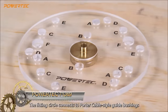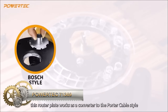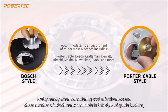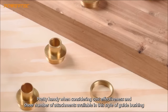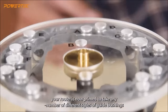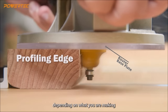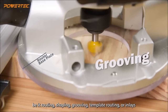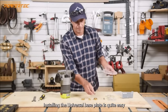The Powertech 71369 is a versatile 6.5-inch diameter clear acrylic base plate designed to fit various routers, including popular brands like Porter Cable, Bosch, Craftsman, DeWalt, Hitachi, Makita, Milwaukee, and Ryobi. Constructed from durable 5/16-inch thick clear acrylic, the plate allows a clear view of the work surface, aiding in precise alignment and preventing unwanted cuts.